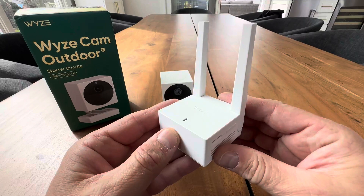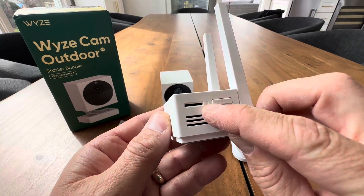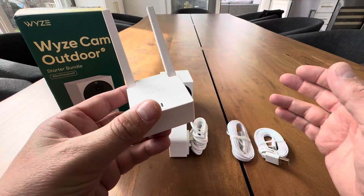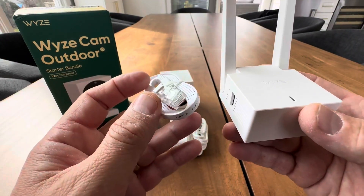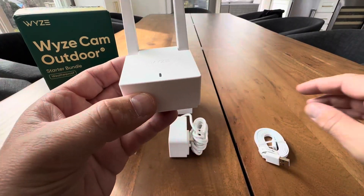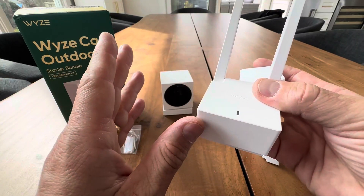So first you have the base station. This is what you'd be putting inside — this is where you put your SD card right here. You have your little antennas and you can set or mount this anywhere. You can connect it via Ethernet directly to your router or through your mesh system, or you can do it wirelessly. You just plug this in, connect it to your Wi-Fi network and it's now transmitting signal.